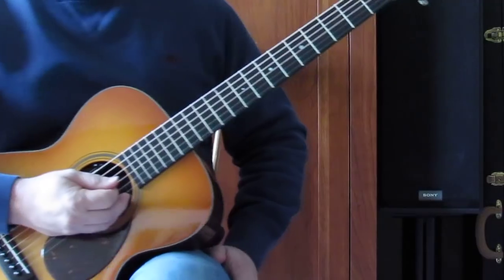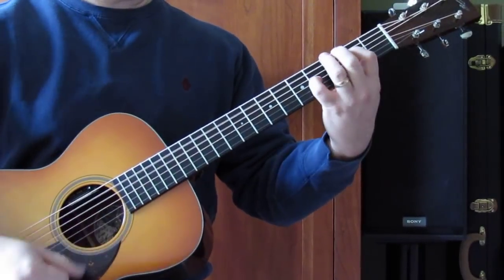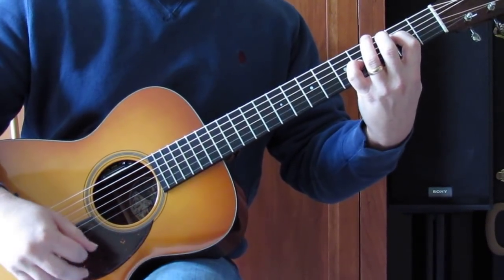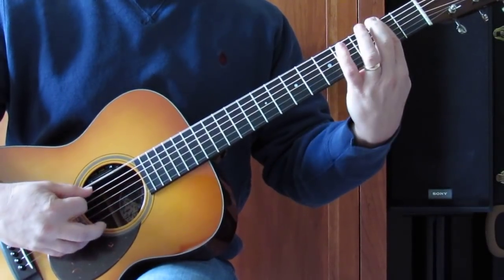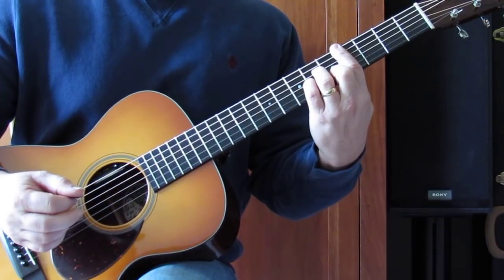Then you're into the second verse, another chorus, and then after that last chorus, let's look at the bridge. Just finish the second chorus: open E, 2nd fret E, then slide up through the 4th fret and through the C sharp minor chord.